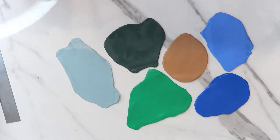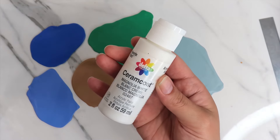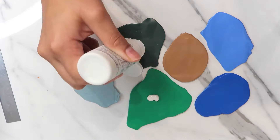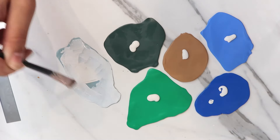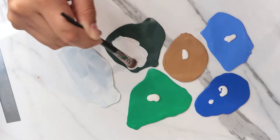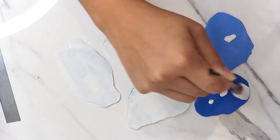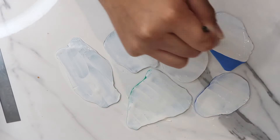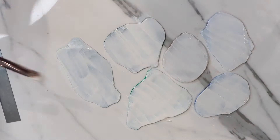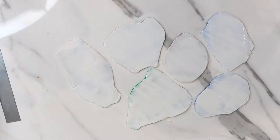I'm adding in some white acrylic paint, which creates a marbled effect on the clay and it looks way cooler. I let it dry out for about 20 minutes and then aim a fan directly toward it, which helps speed up the drying process.